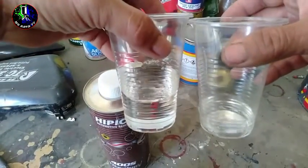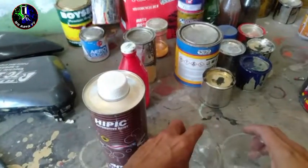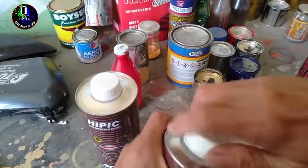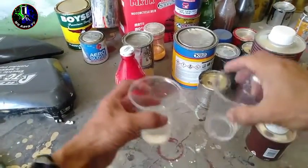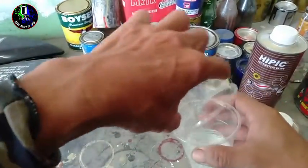So, yan mga Repapips. Tantiya ko, bali, 4 is to 1 na yan mga Repapips. Tapos, pag-ahaluin lang natin yan ng mabuti. Pagkatapos, is pwedeng-pwede natin yan i-apply sa ating mga pinipinturaan na project.